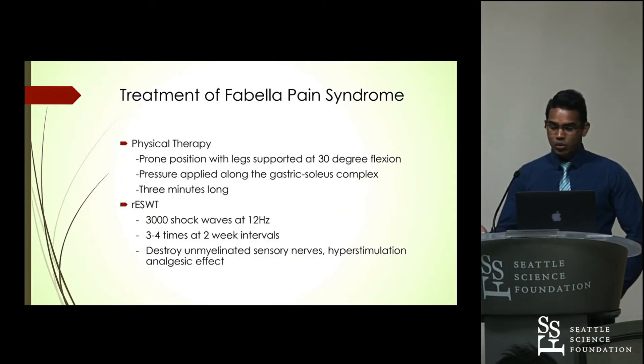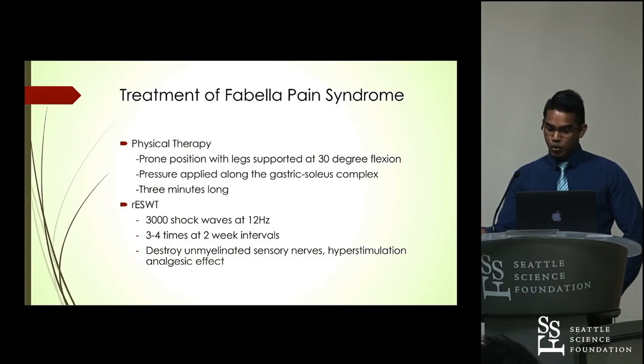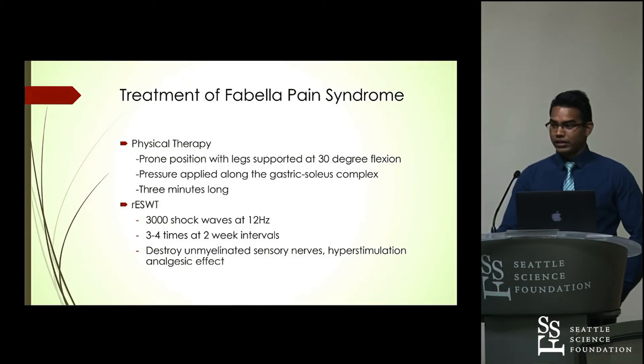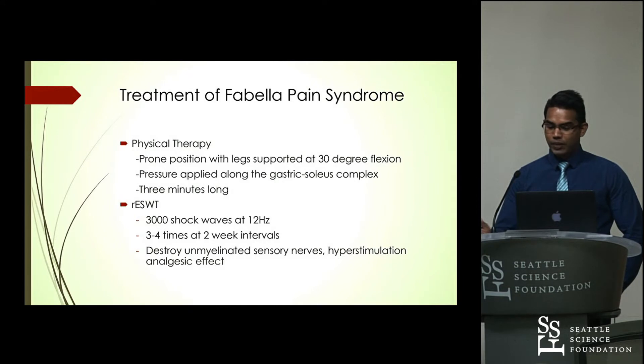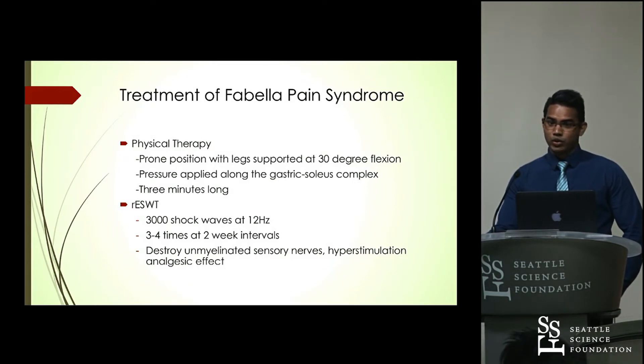For physical therapy, the patient is placed in a prone position with their legs supported at a 30-degree flexion. Pressure is applied along the gastrosoleus complex to stretch the gastrocnemius. This typically takes about three minutes and is repeated on a daily basis for two to three weeks, after which there is a decrease in pain.